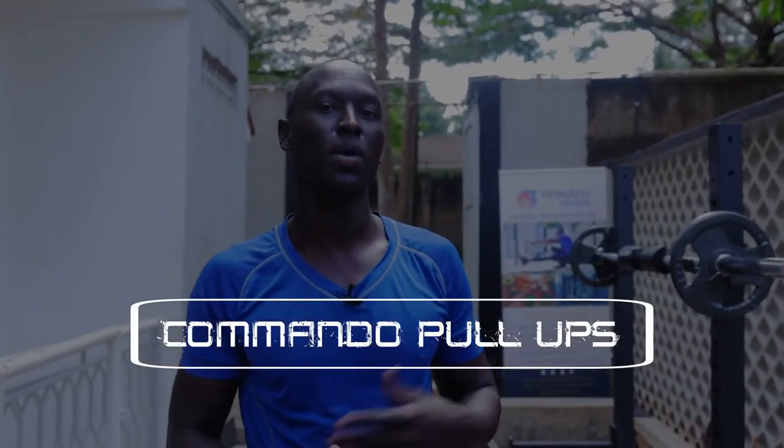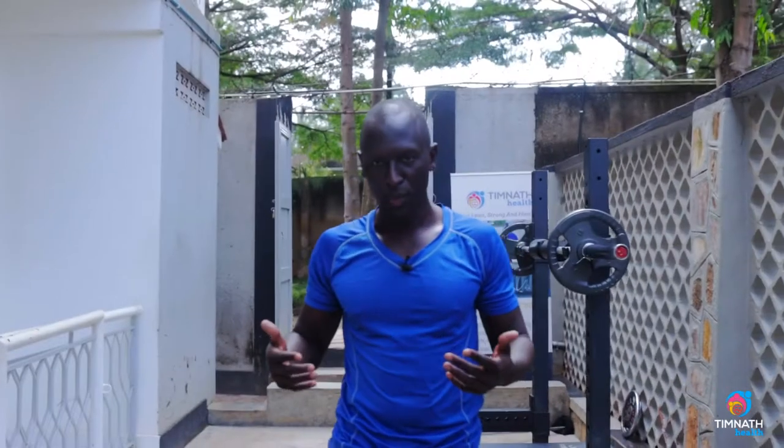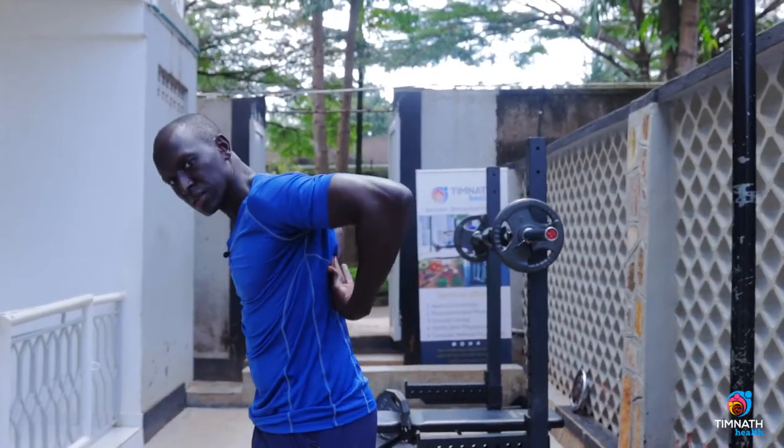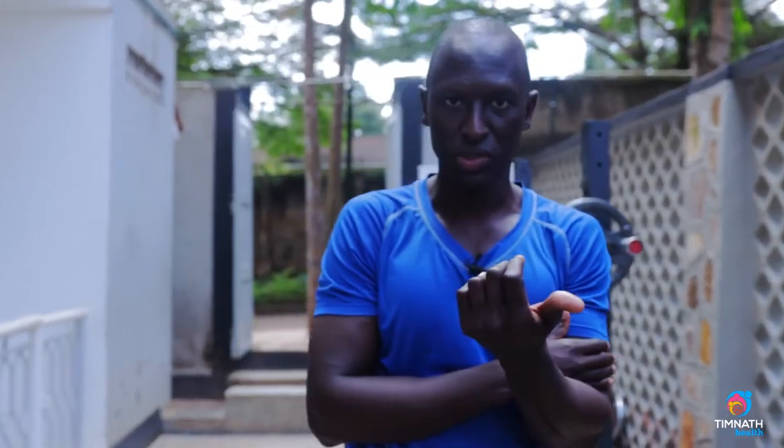Hi guys, in this video I'll teach you how to do commando pull-ups from beginner to advanced. Commando pull-ups are really great for working our lats, which are these muscles just at the back here, and a little bit of our bicep muscles.